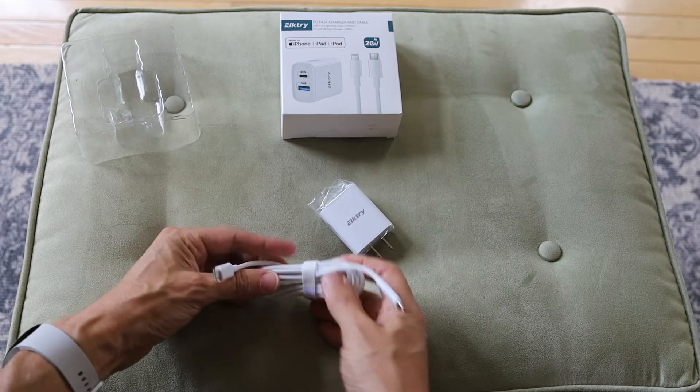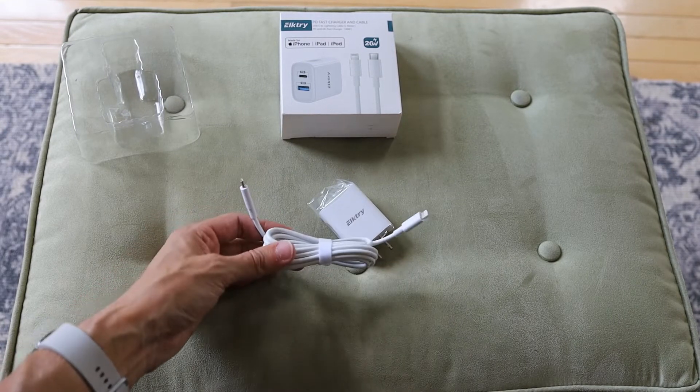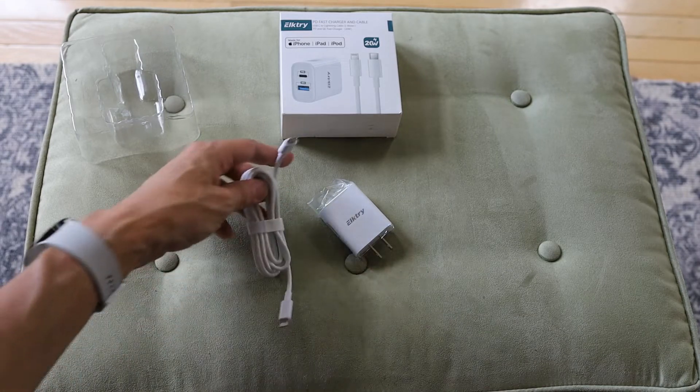So you get your lightning cable. It's quite a long lightning cable — this is two meters. That's pretty nice. They give you a really good length.